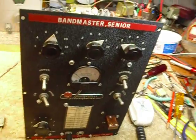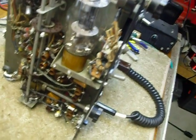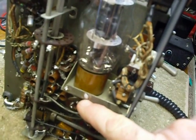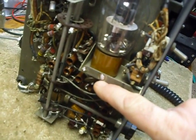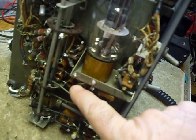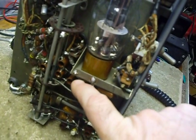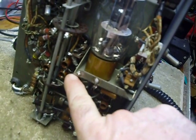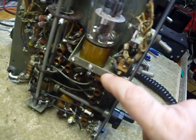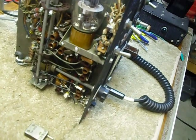I tried everything I could think of. I got in here and added an extra ground for the parts that go to the final, because I didn't like the ground they had. That didn't help anything. I tried removing the cathode bypass capacitor and put a 47 ohm 2 watt resistor down in there — they have one in there already. I tried all sorts of things to cause it to get more stable, and I just didn't have any luck with it at all.